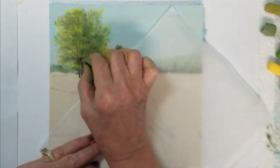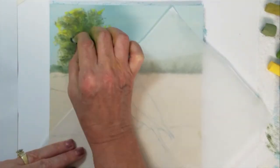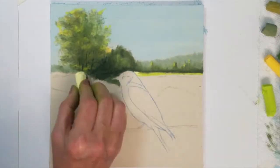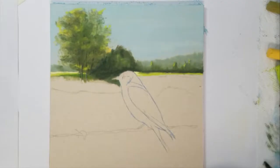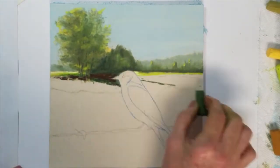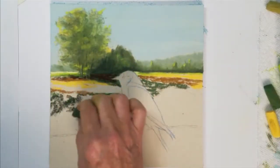The leaves are almost done so I'm just defining some of the branches in the area of the tree. Now I'd like to start working on the landscape background. I'm using some lime green in the background where the sun is being cast in the field. I am shading beneath the tree with some dark green and brown to create the shadow underneath it.